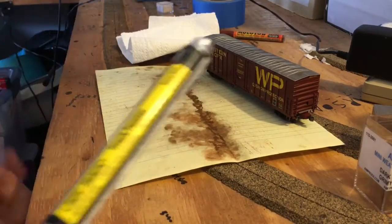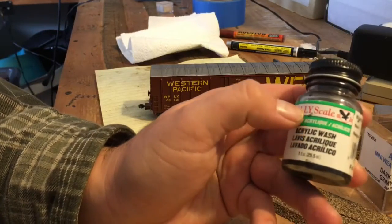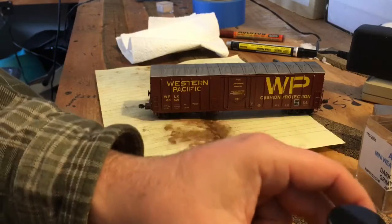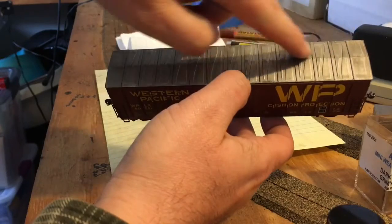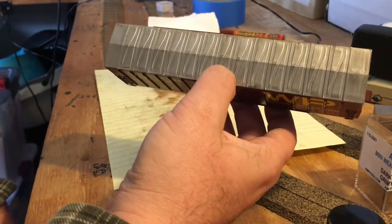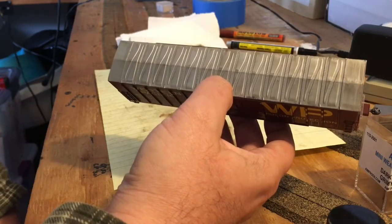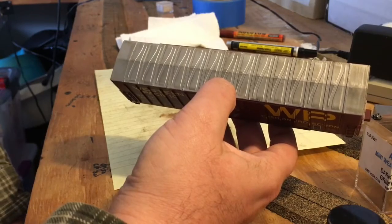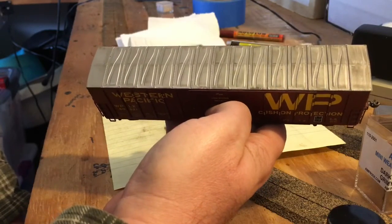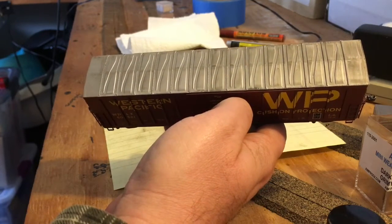The next thing I do is wash the roof. I use Polly Scale — I don't know the exact mixture of water to acrylic paint, but it's easy to make if you run out. I shake it up, get a paintbrush, start on the roof, do a big bead down the middle, then wipe from one side to the other. It creates a real nice effect. A blow dryer speeds up drying. My sequence is: paint wheels and trucks, do the roof, let it sit, then start weathering.